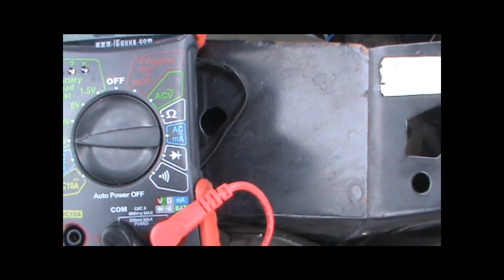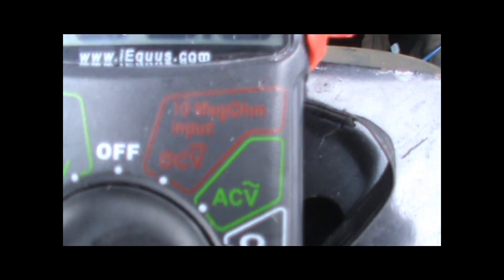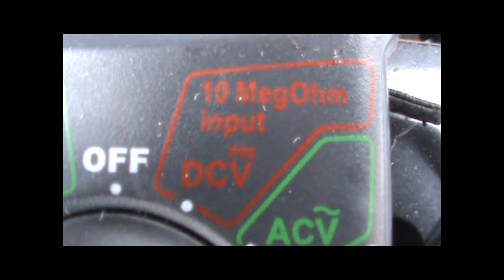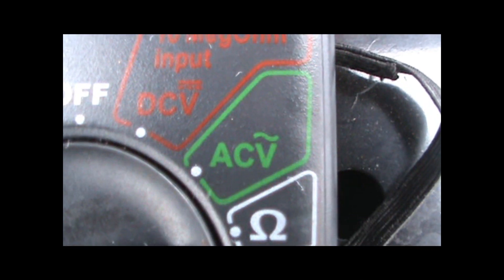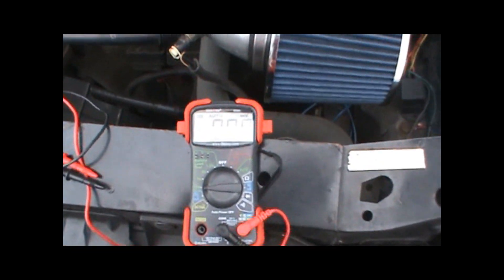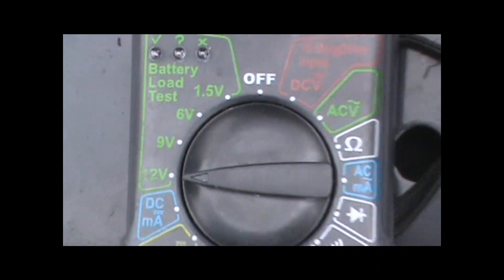The way you can tell the difference between direct current on a meter is where it says DCV — the line above the V is straight. On alternating current, the line above the V is alternating, scaling up and down past zero. That's how you tell the difference. We're going to check it with the DC scale voltage, and for this, obviously a 12 volt battery, we're going to look for 12 volts.